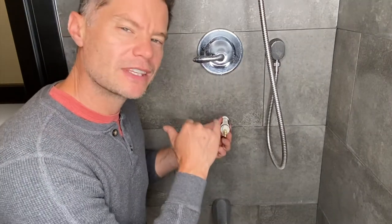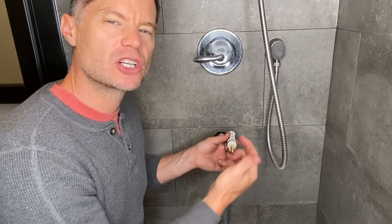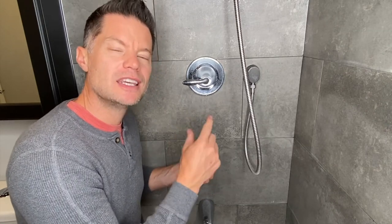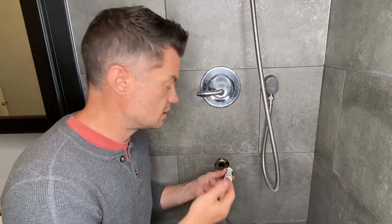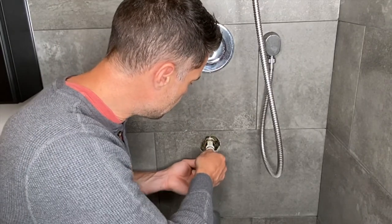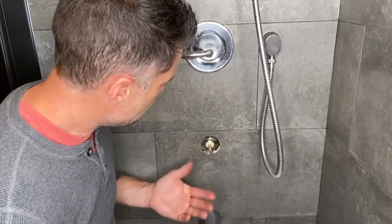On the valve there's an H and a C for hot and cold. In a standard installation, hot is on the left and cold is on the right. Before taking the valve out, you may want to look and see if it's installed in that order, because this is actually a reversible cartridge — plumbers sometimes flip it around because the hot water might be coming in from the opposite side. In this case it's a standard installation, so I'm simply going to slide the valve back into place, and that's it.